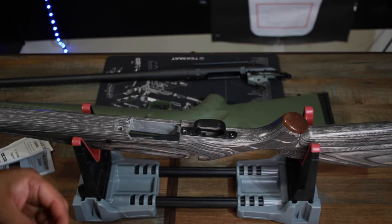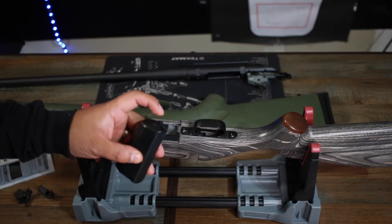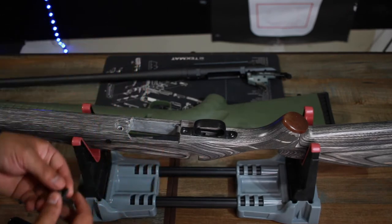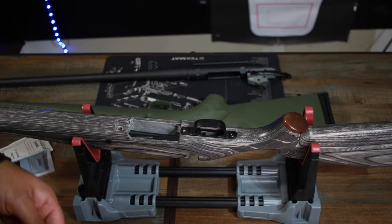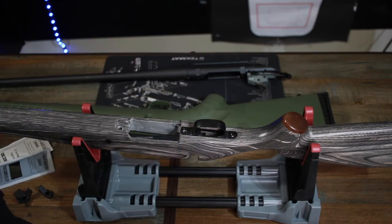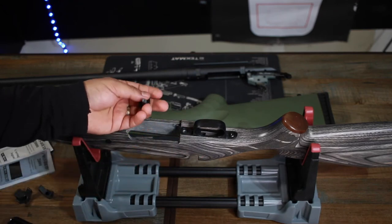The first issue was with the magazine latch — it catches the lip of the magazine when you insert it. Unfortunately it's plastic, so I'd recommend getting the metal version from their website. Also get the metal trigger guard, because this plastic is flimsy — one drop or a wrong hit and I guarantee it'll break.